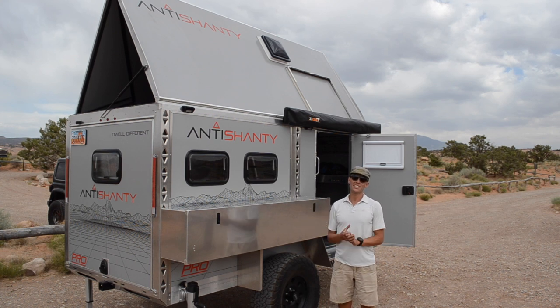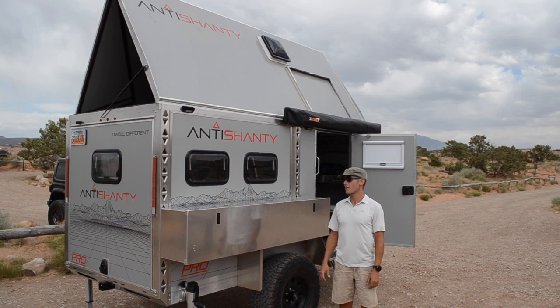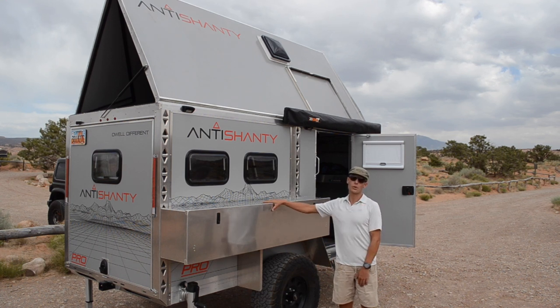Hello everyone, Luke here with Auntie Shanty. Today we're going to check in and see some of the cool features on our kitchen exterior storage box.